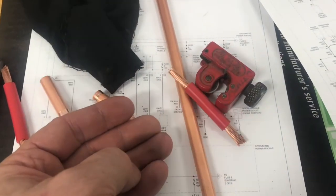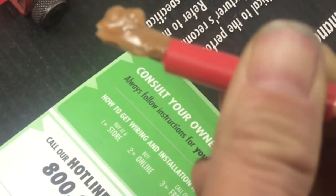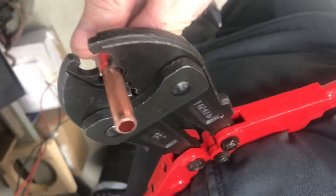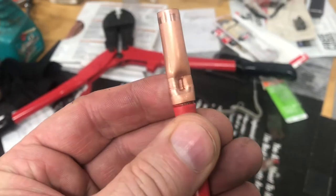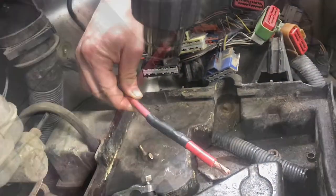Now that we have all the corroded stuff cut off we can start to put everything back together fresh. With the wires nice and shiny we'll put a rust inhibitor on it. Then we'll take copper tube and crush it onto these connections. This swaging tool does a pretty good job. When it's crimped on there you should be able to grab onto this wire and pull hard. Once the connections are strong you can go ahead and put shrink tube over the entire unit. You want to make sure nothing shorts out.